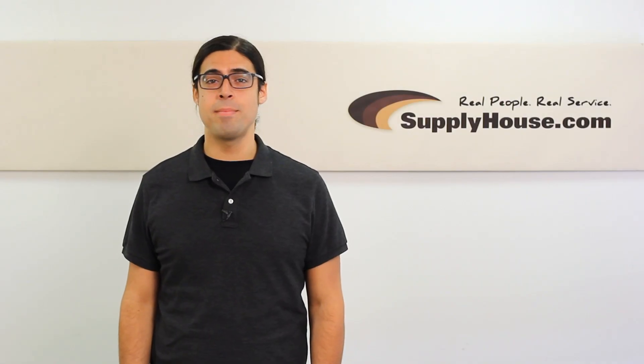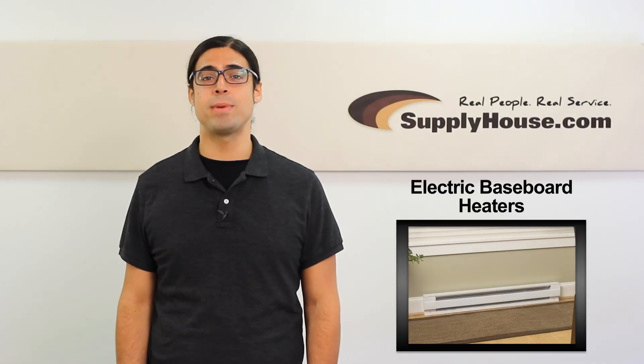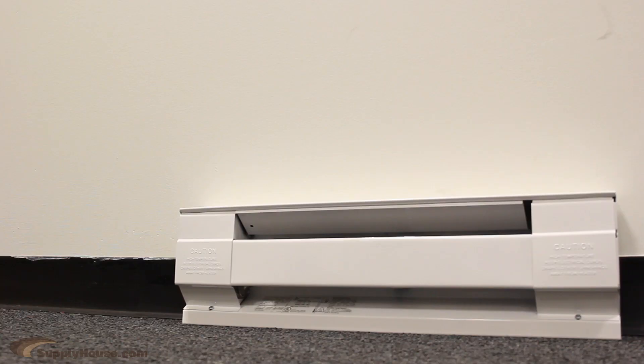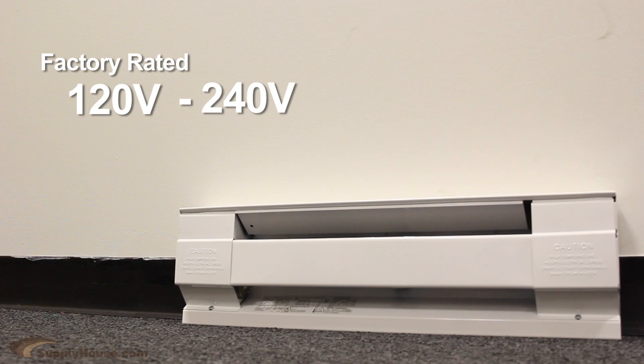Hey, it's Andrew from SupplyHouse.com, and in this video we're going to talk about electric baseboard heaters. These units are inexpensive and are a heat source that runs entirely on electricity. They work on 120 to 240 volts. They are inexpensive to purchase, but the total value depends on electricity costs in your area.